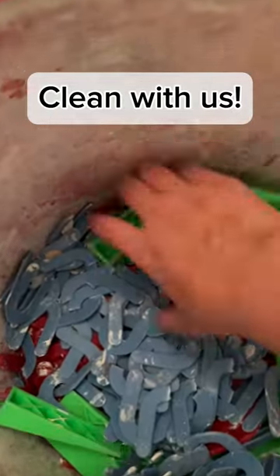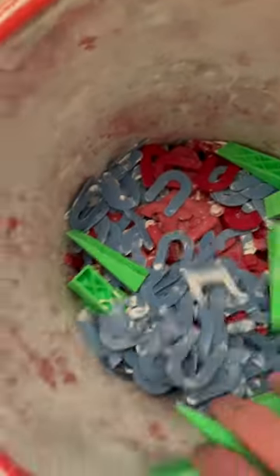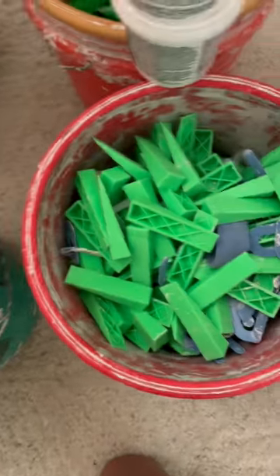Let's face it, tiling is a messy job. Sooner or later, tools get coated with dried mortar. This is how you hit that reset button.